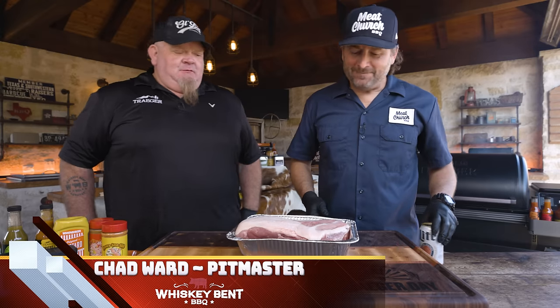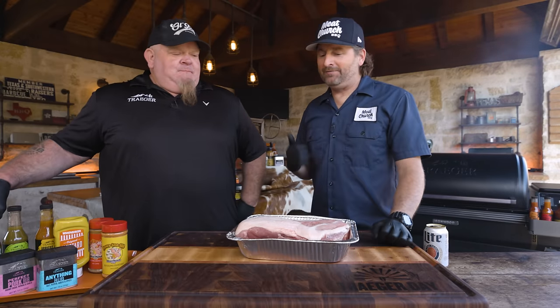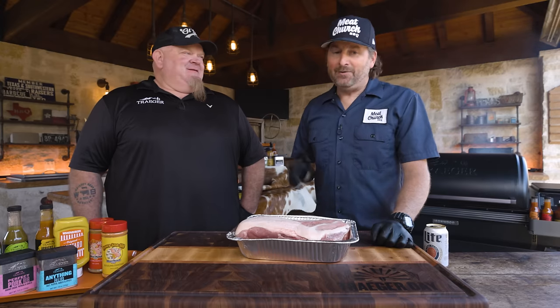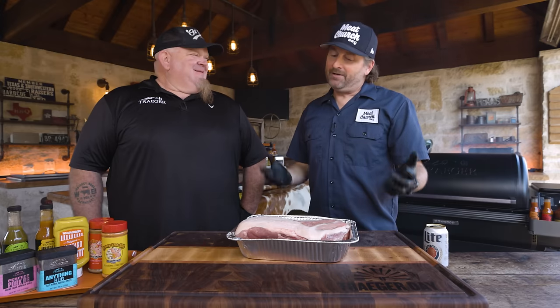Chad's also pitmaster and owner of Whiskey Bent Barbecue. We've known each other for a really long time. It's actually his fault that I partnered with Traeger — he gave me a Traeger years ago. We've been talking about working together on a video for I don't know how long and it's finally happened. So we're doing pulled pork today. We've talked a little bit about what our styles are. We both used to compete a little bit, now we focus on the backyard. What's your two cents on what we should do today?